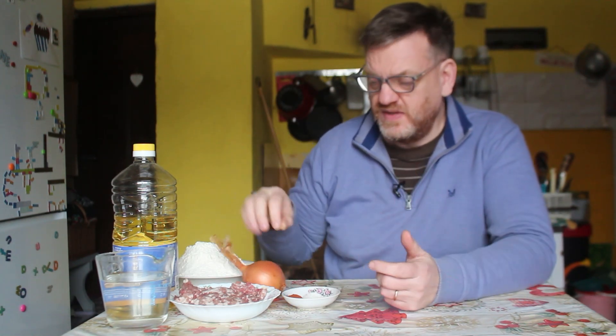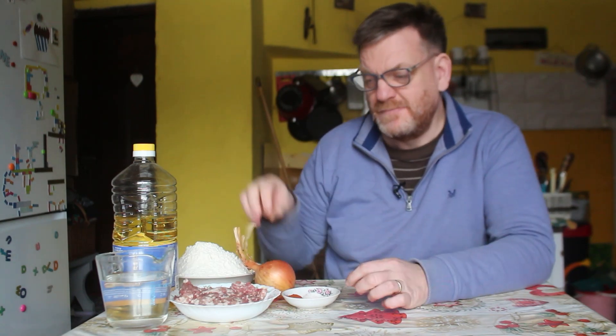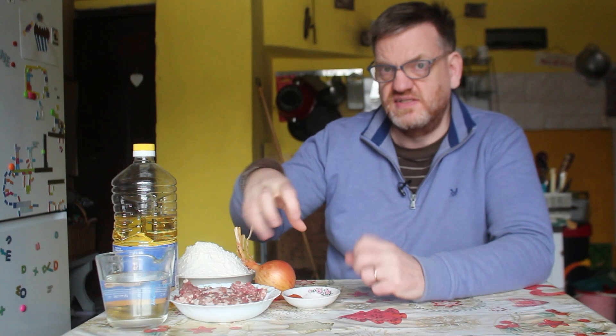And also an onion. Some people add onion, some people don't — we like onion and we like a lot of onion. So we'll add a nice big onion, chop it very finely, add some water and bring all those things together for the filling. Then we'll fry them — they are often deep fried, but they can be shallow fried in a pan as well, which is what I'll be doing today.